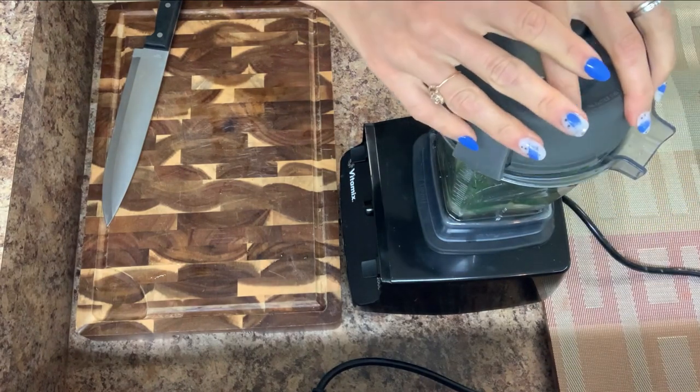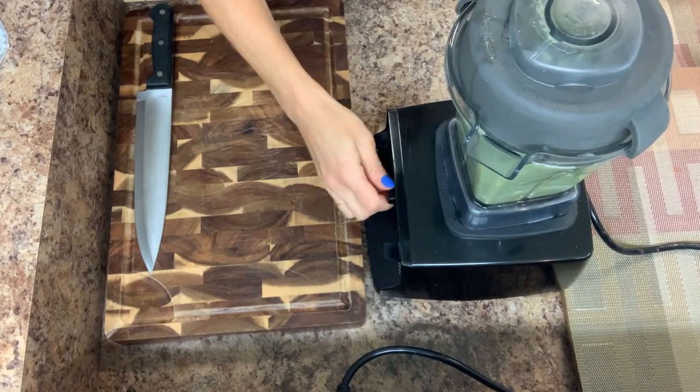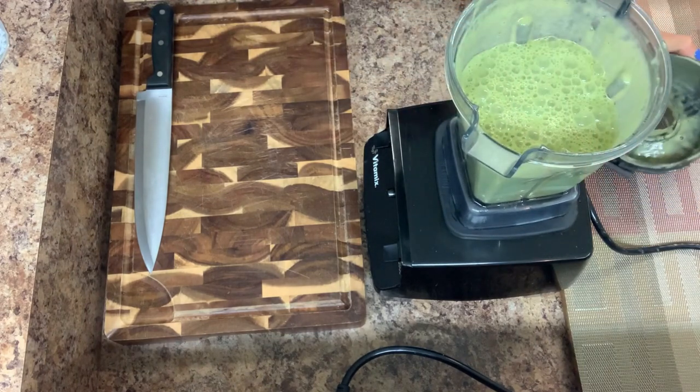Let's mix. And the last ingredient — I'm gonna add the Greek yogurt.